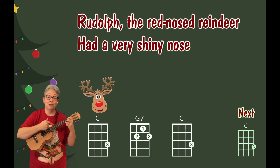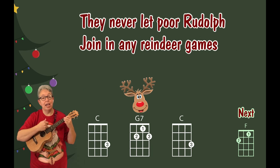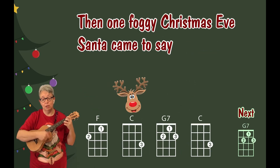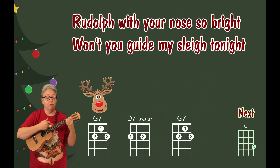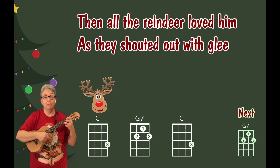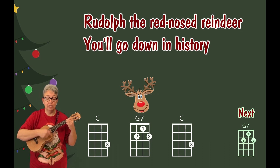Rudolph the Red Nose Reindeer had a very shiny nose. All of the other reindeer used to laugh and call his names. They never let poor Rudolph join in any reindeer games. Then one foggy Christmas Eve, Santa came to say. Rudolph with your nose so bright, won't you guide my sleigh tonight? Then all the reindeer loved him, as they shouted out with glee. Rudolph the Red Nose Reindeer, you'll go down in history.